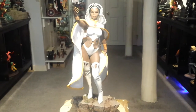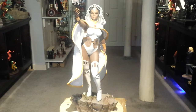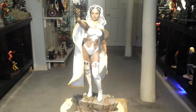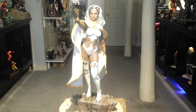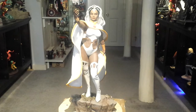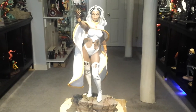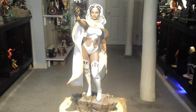Hello YouTube, MakeMindMarvel here with another review for the Sideshow Premium Format Storm. This is the white exclusive variant costume. It had an edition size of 150 and came out after the black Storm Premium Format did.